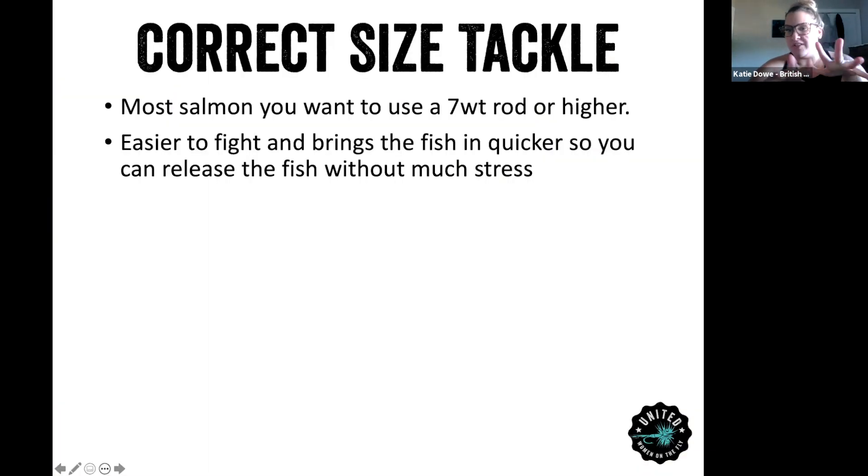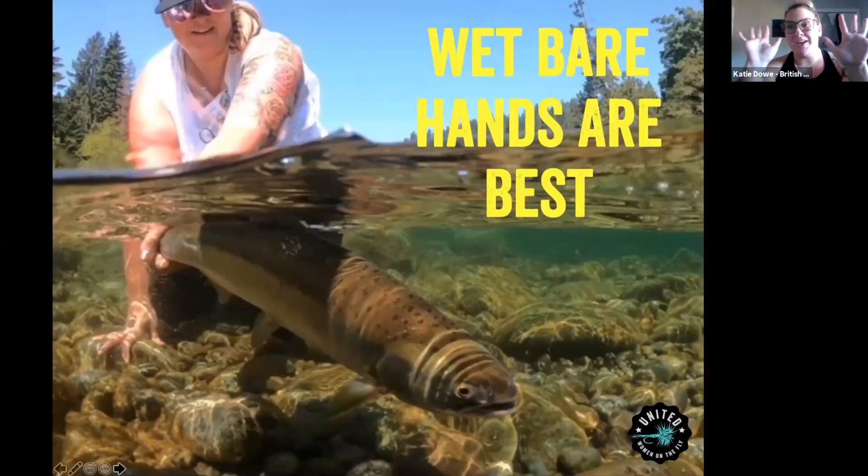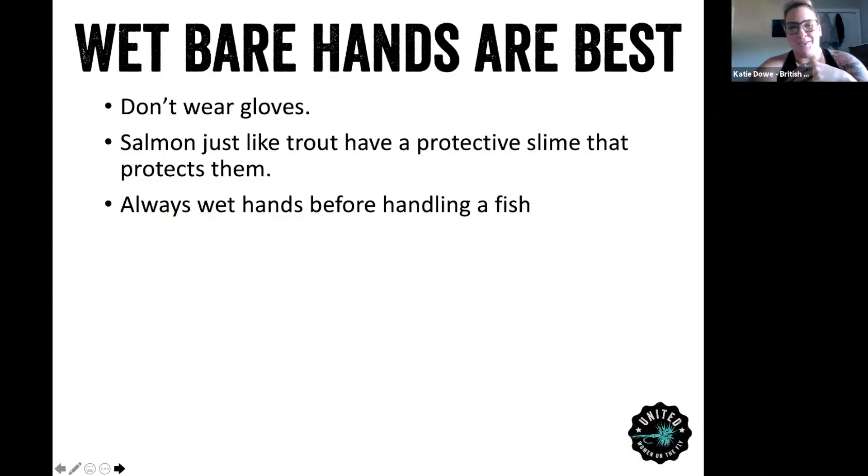Especially fishing in the summer, you don't want to stress them out. Wet hands are best. People have seen on social media people wearing tailing gloves to help with grip, but honestly they're not helpful for salmon. They will rip the scales off and take the protective slime off of them that protects them from bacteria and viruses in the water. So anytime you are landing a fish and want to hold it or get a photo, definitely wet your hands before you touch the fish.